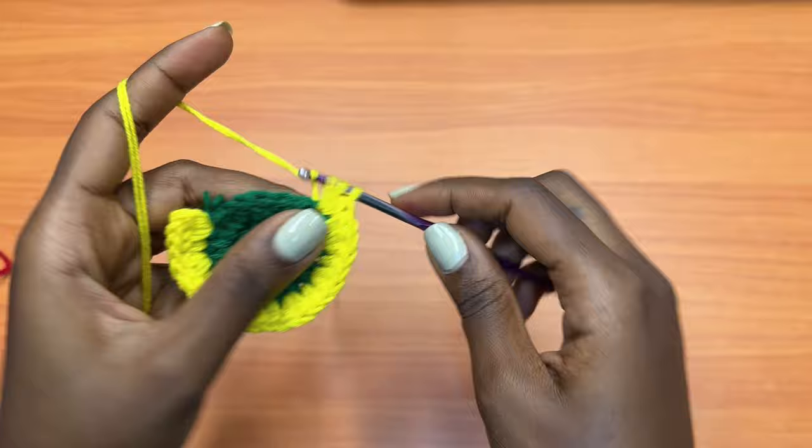Keep working this round of no increases. Just grab your next color, attach it into the stitch where you placed the slip stitch, chain one, and half double crochet into the same stitch, then half double crochet into each and every stitch around — no increases or decreases. Keep working until you have a total of three inches, then I'll meet you back at that point.